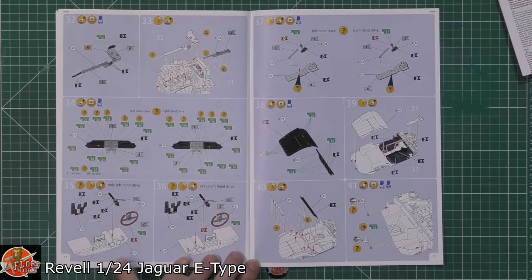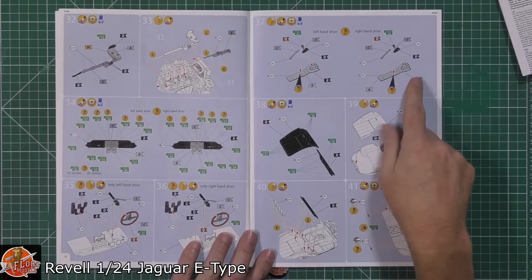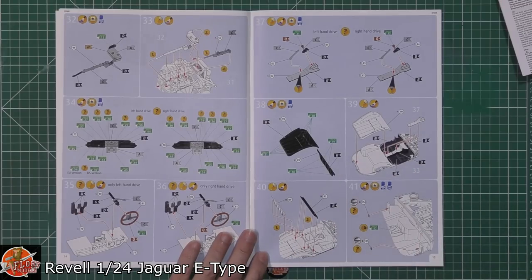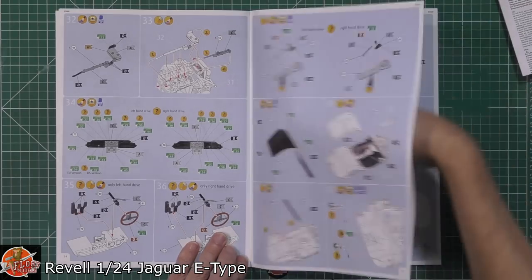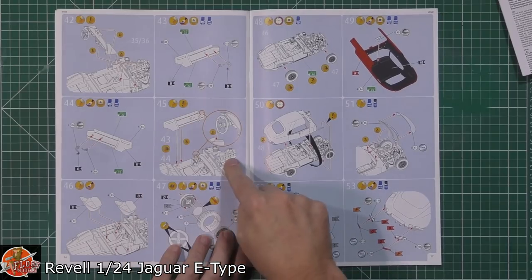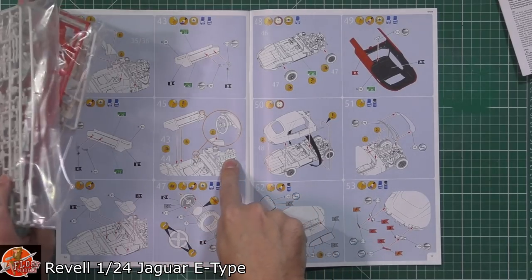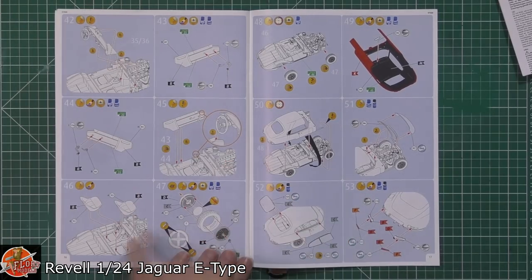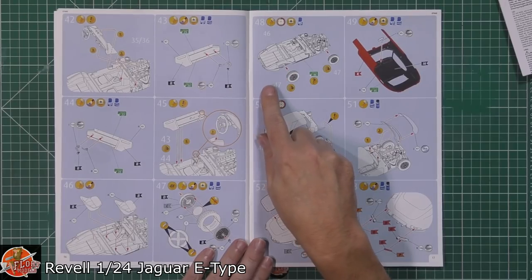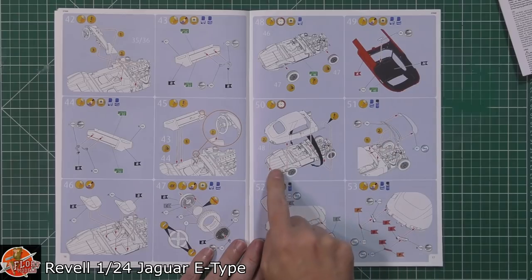Depending on whether you're driving on the correct side of the road or the wrong side. We've got the gear stick and handbrake fitted into the cockpit area. All the colour call-outs as you make your way through. Dash being fitted, door cards placed on — it doesn't look like it's got opening doors, unfortunately. Seats being fitted, spoked wheels, the lower chassis being built up, and then the body going on top.